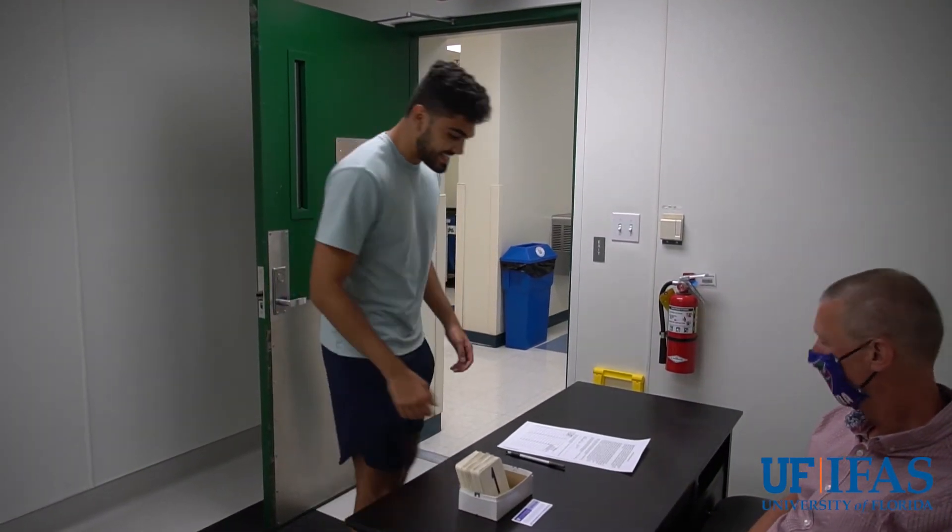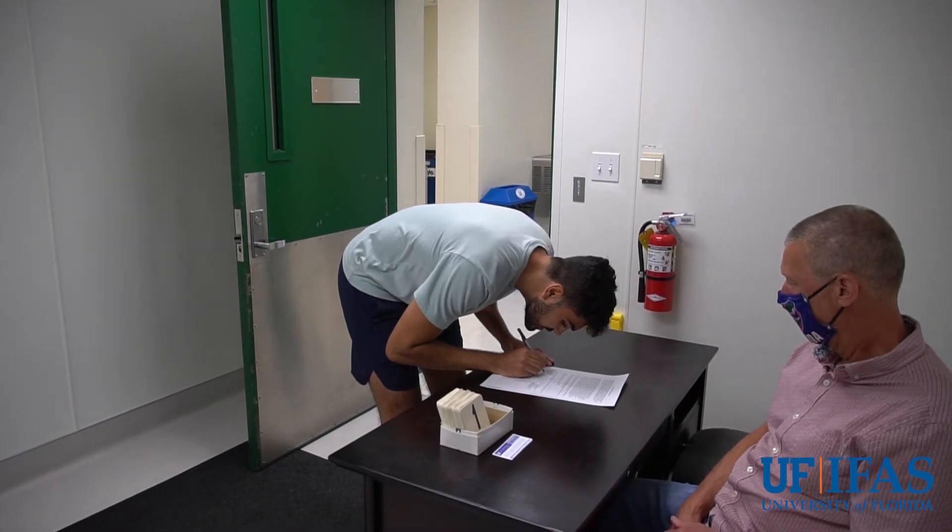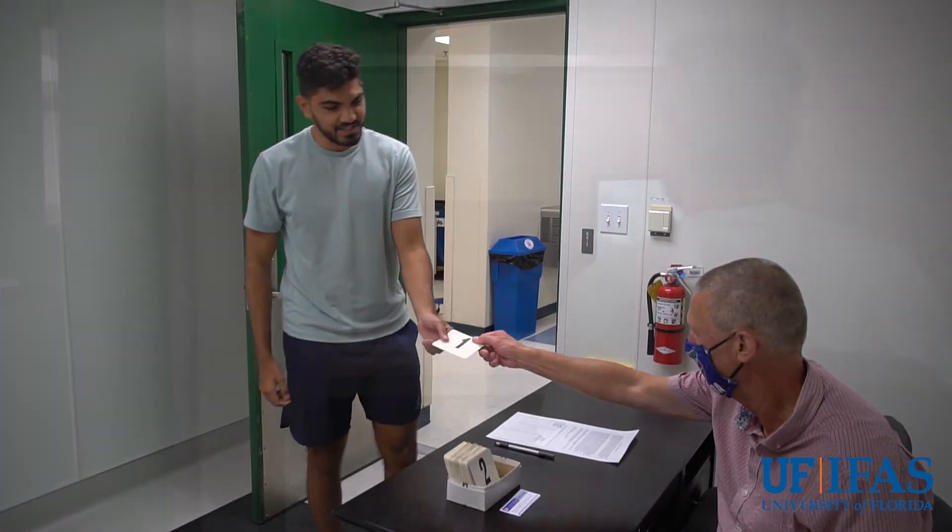Hi, are you here for the taste test? Yes I am. Will you sign in? Alright. You will be panelist number one. Thank you.